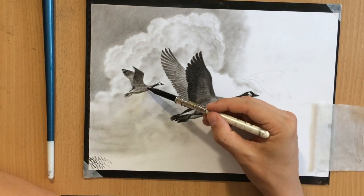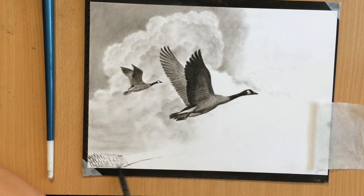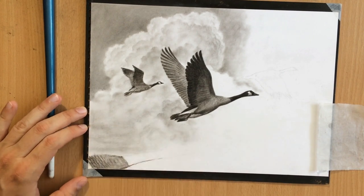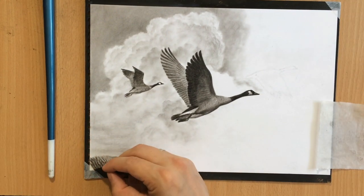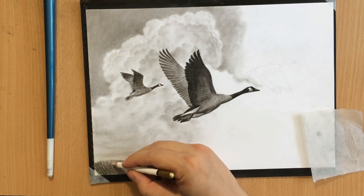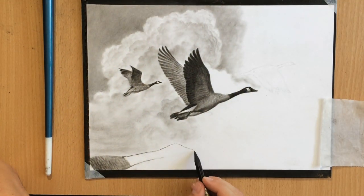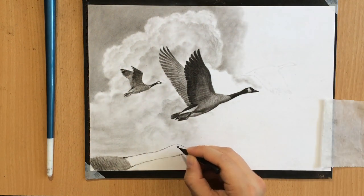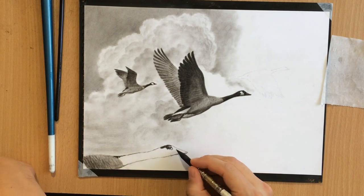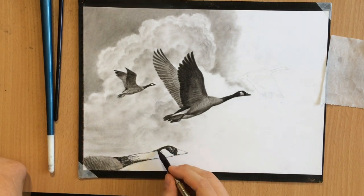Here I started working on that goose in the foreground. I won't have all of its body visible — I'm just going to put a little bit of the neck and the head. I'm going to make this part a little bit more detailed, creating some suggestions of overlapping feathers and some variation in color there, along with the neck and the beak. I'm also going to put a little more detail in the eye and put the highlight in the eye, because this bird is in the foreground.